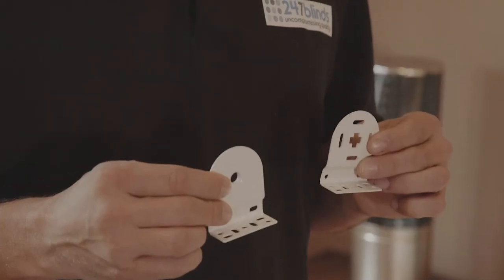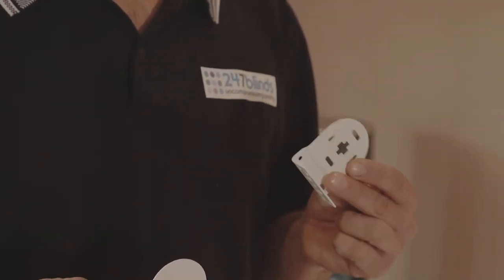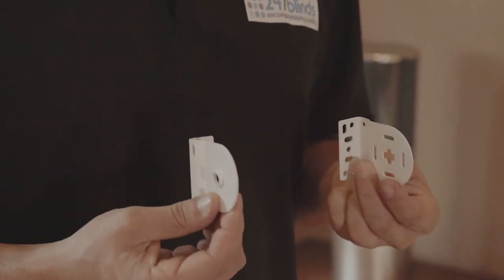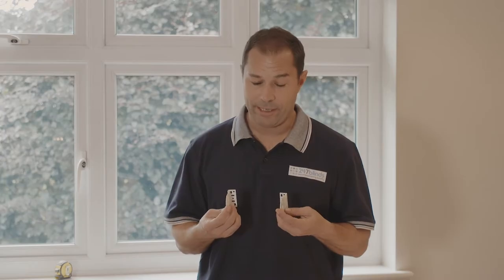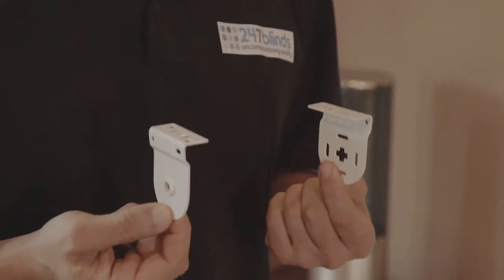The next step is to mount the wall brackets that will hold the blinds in place. You'll notice that one of the brackets is for the idle end of the blind, and the other bracket is for the control end of the blind. Now these can be either mounted face-fix, which is great if you're going to be mounting the blind outside the recess or screwing directly into a wooden window frame, or they can be mounted as we're going to do today, inside the recess using a top fix.